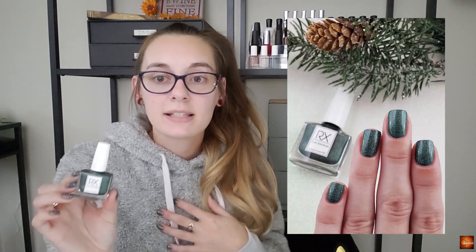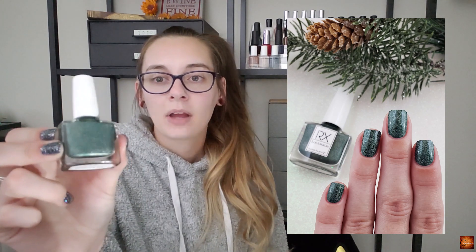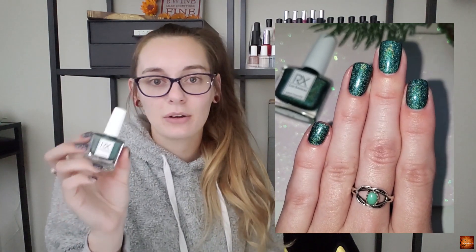The next one in my greens is an RX Polish called Arrowhead. This is a new brand to me, but I've worn one of their other polishes they sent me and fell in love with it, so I knew I wanted to include it. This is a green holographic polish with a kind of different tone than my quintessential Christmas green holographic, and I really enjoyed it so I wanted to include it in my winter polishes.